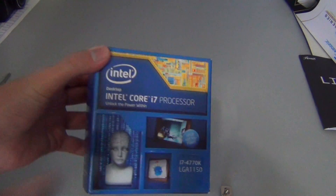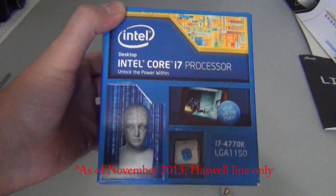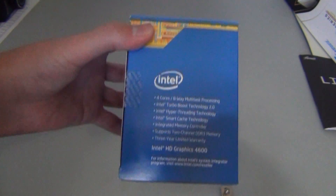This is currently the highest-end processor you can buy from Intel — that's Core i7. They don't have an extreme edition yet, but this is still going to be the regular edition, the highest you can get.